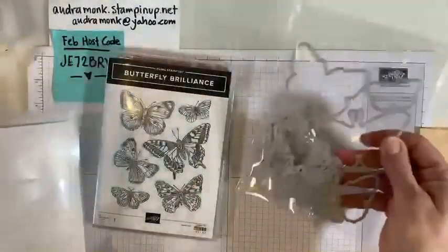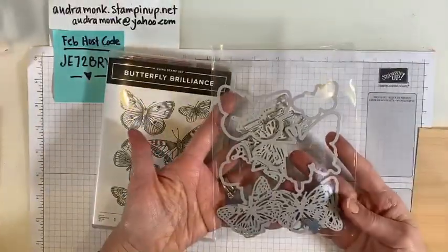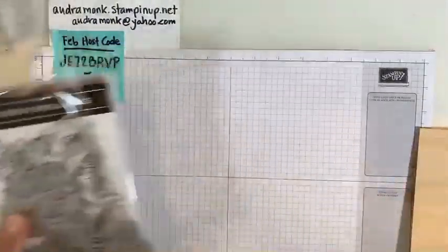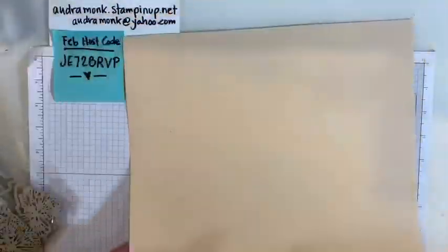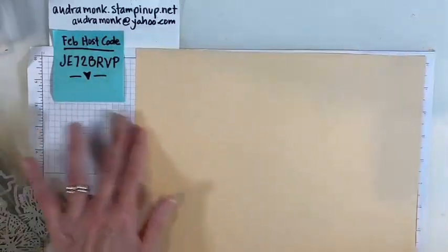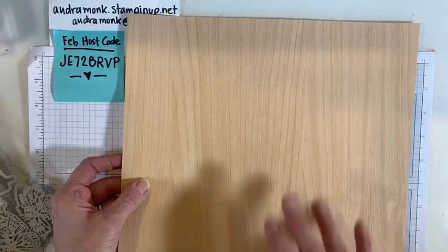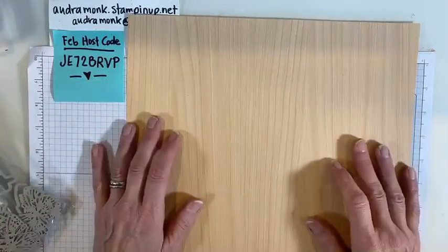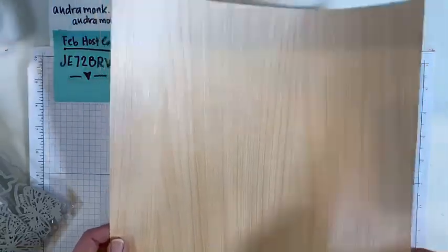So it's a stamp set and a set of dies — I took them all out. There are a lot of dies in this set and they do two things. Before I show you those, I want to show you the special paper. It's a thin, two-sided paper — this side looks like natural birch and it feels really neat. I only used it on one card; it's very nice paper. It only comes two sheets in the pack.